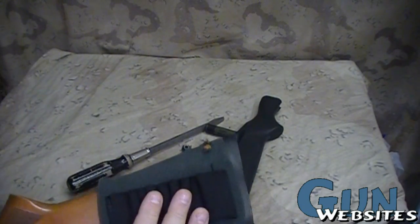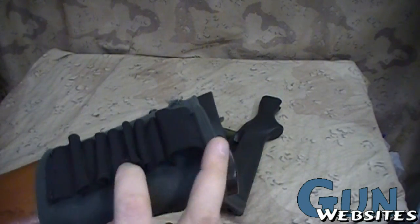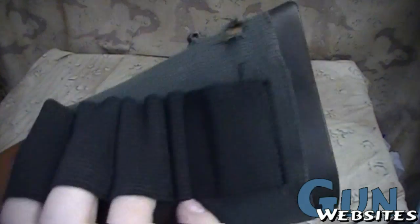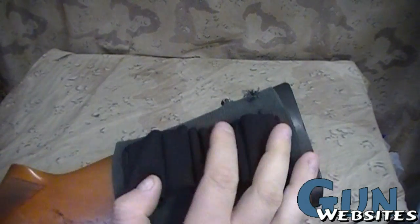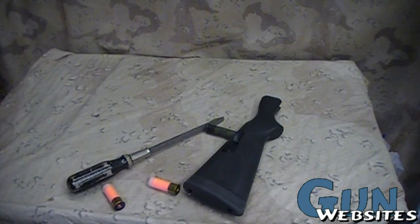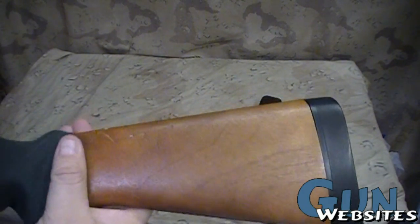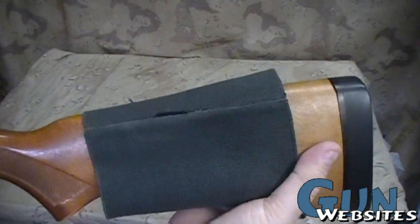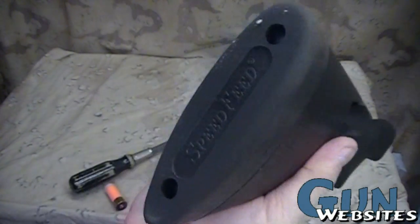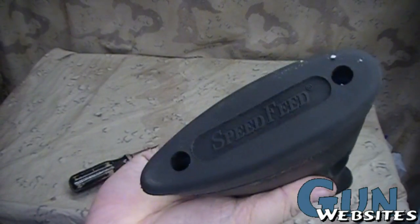That also brought the shells up a little higher on the stock, but it's just falling apart, so it's time for it to go. It's a five-shell holder. Instead of replacing it with another piece of elastic — although that would probably last me quite a few years — I'm just going to remove it completely and switch out the stock from the wooden stock to the Speed Feed.